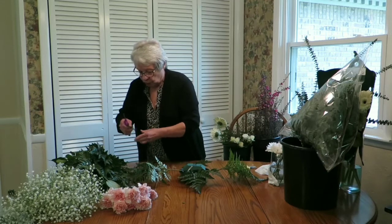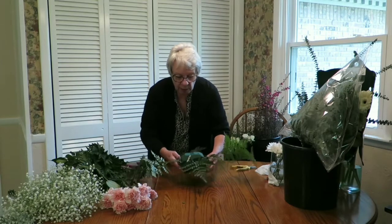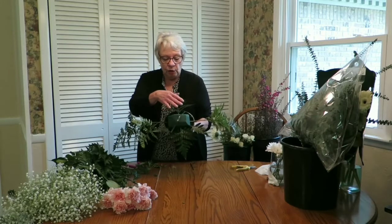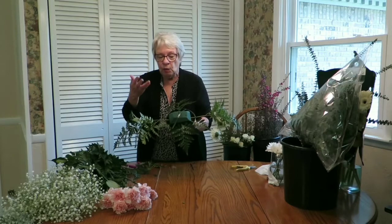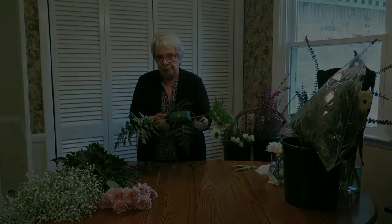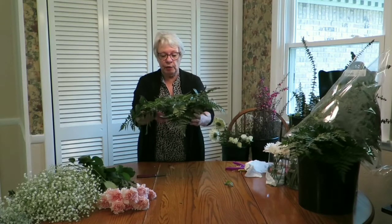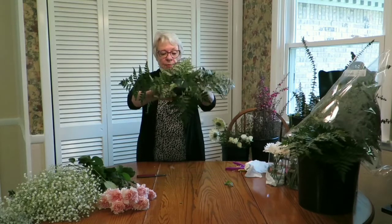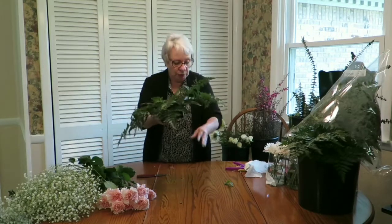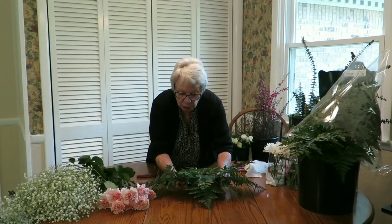I'm going to show you this very quickly. Here's the beginning of our snowflake — I'm going to add another layer above that, and then another one with four in the corners, and then we'll be putting our flowers in. As you can see, we've greened up our horizontal arrangement, also known as our single casket saddle. From the top, you want the trick with horizontal arrangements to keep them low and add length — you want them long.